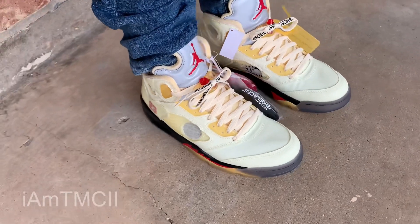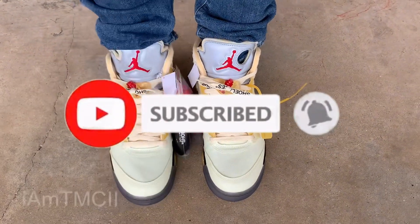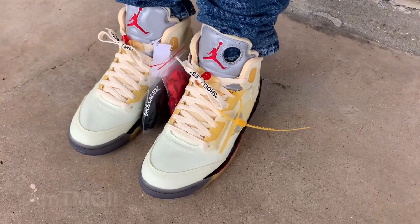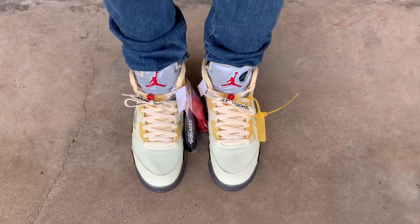Hit that subscribe button and click that notification bell, especially if you're new. Thank you all for checking out the video. Stay tuned — more material and all that good stuff to come. All right guys, I'll see you later. Peace.